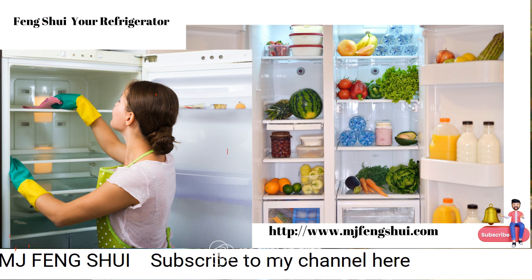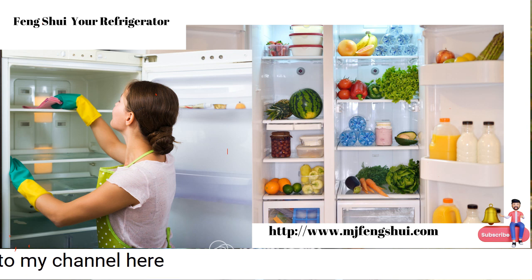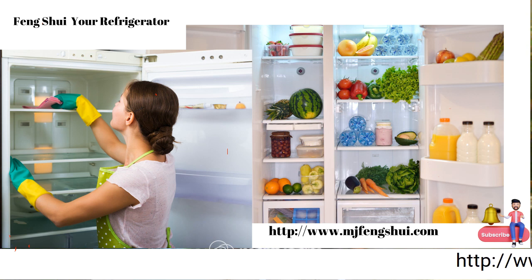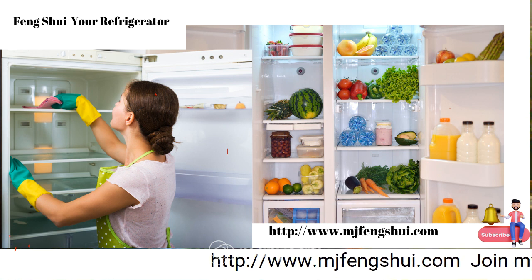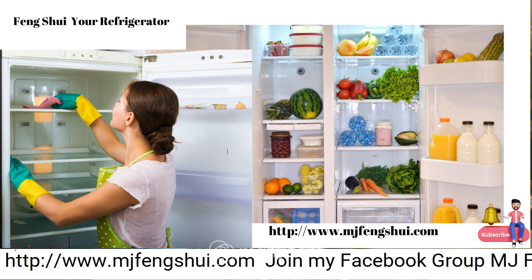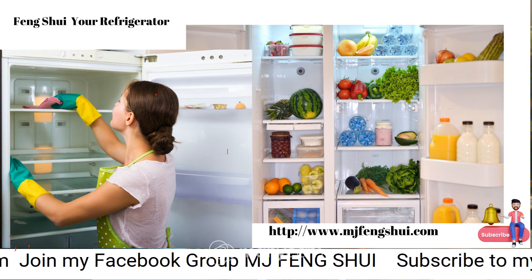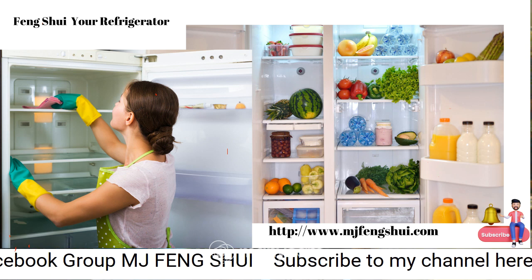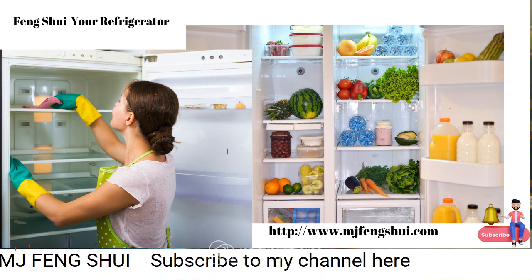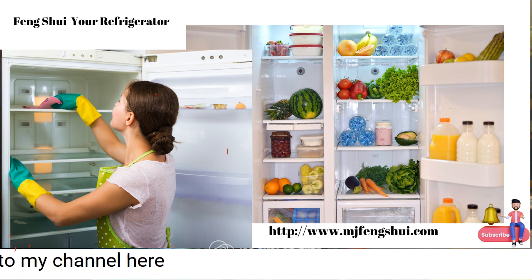For today's video we are going to focus on our refrigerators. Our refrigerator is located in the kitchen area, which is where we prepare and share our meals. We're going to look at the health of the refrigerator and the bagua map, which shows nine sectors in our home space.